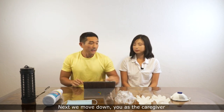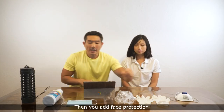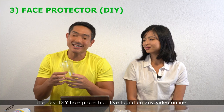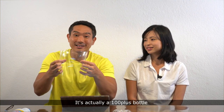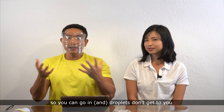Next, moving down — you as the caregiver need to use the N95 mask. This is to protect yourself. Then you add face protection. This is actually the best DIY face protection found online: it's a 100-plus bottle, or any kind of soft drink bottle — 1.5 liter. Chop off the top and bottom, and it actually wraps around your face like this so you can go in.